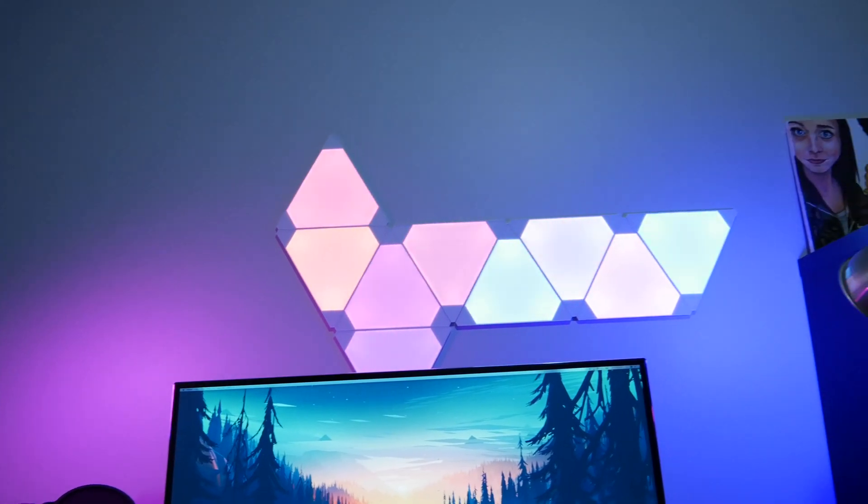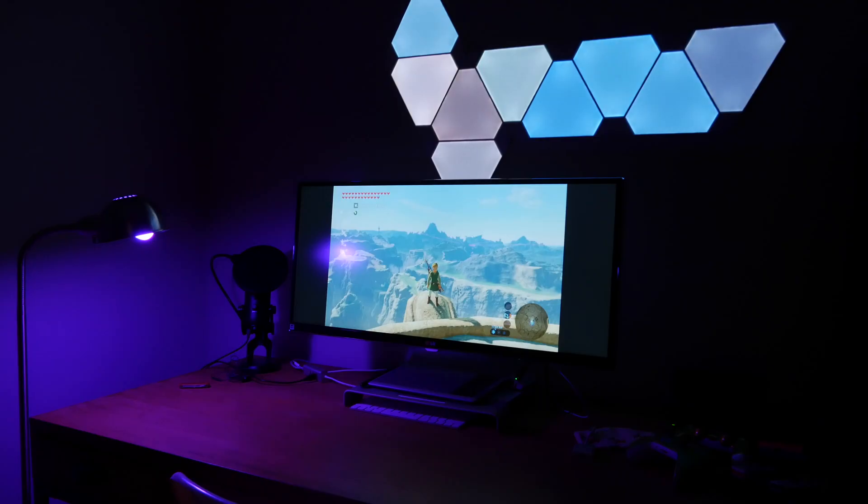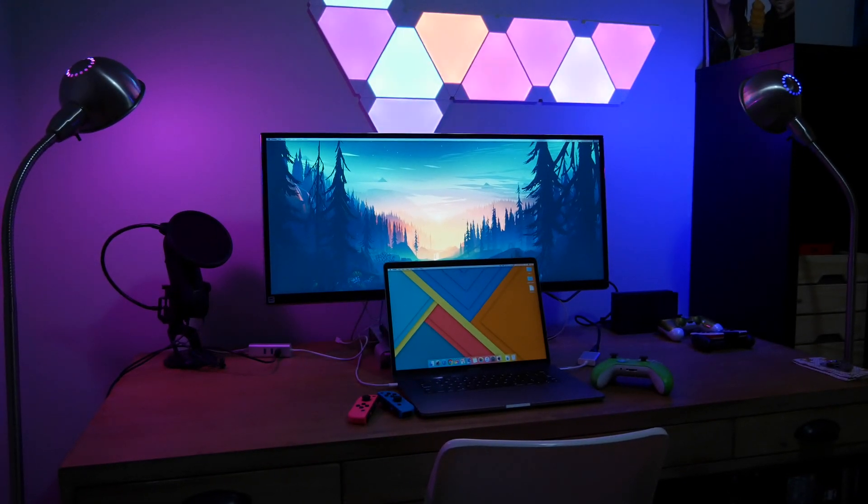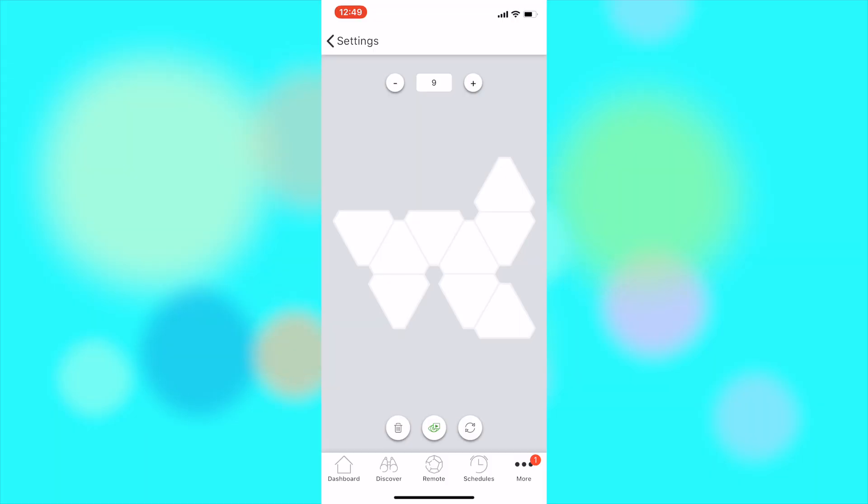Alright, next up and still new to me are the Nanoleaf Aurora lights. Let's get one thing out of the way: the Philips Hue lights are set to replace existing light bulbs, but the Nanoleaf Aurora are modern art. The Aurora lights are made to be adhered to the wall and stick there, so they won't be mobile like the Hue. The starter kit, which runs $200, comes with nine triangles, but before you even install the lights — which took me about 10 minutes — you can plan your layout in the Nanoleaf app. The app is fantastic.